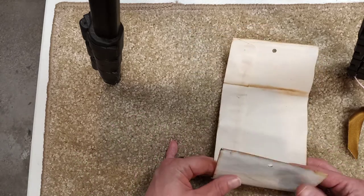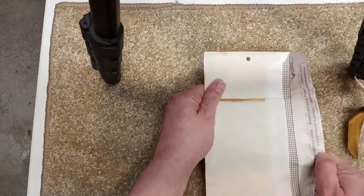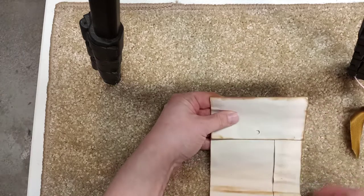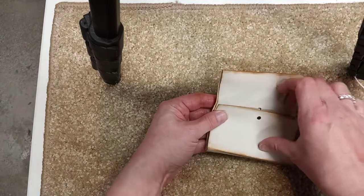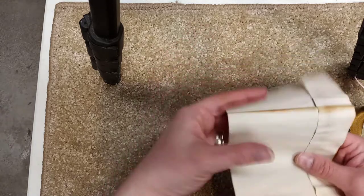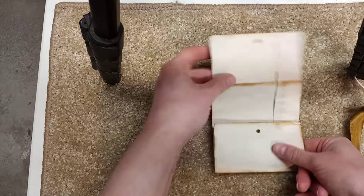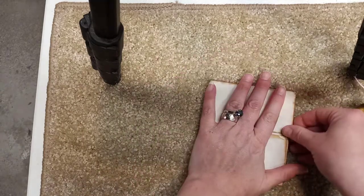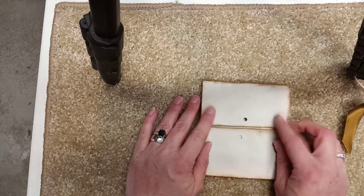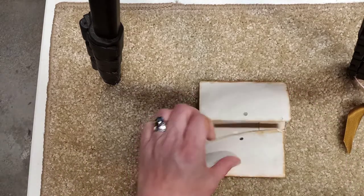When I put this in a journal I always make sure the flap is to the right. I distressed all the edges and then went in and distressed these creases. Then you're going to glue it and stick it like that — that's how I do it. You don't have to do it that way, but that's how I do it.